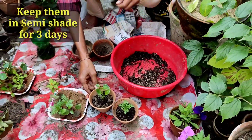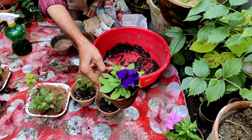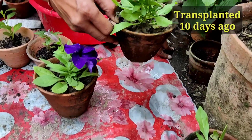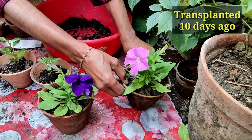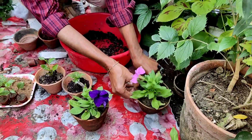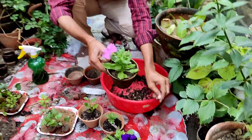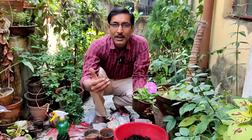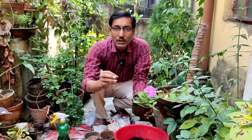After three days, you can keep them in a place with indirect sunlight for three to four hours. These are the petunias I transplanted 10 days back and you can see all the buds have formed and blooming has already started. Within one month you will see hundreds of flowers grow.